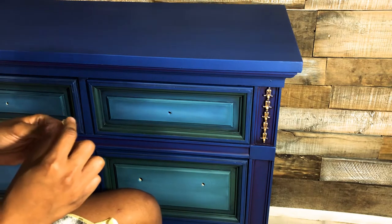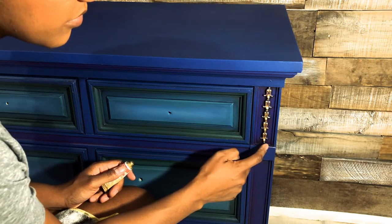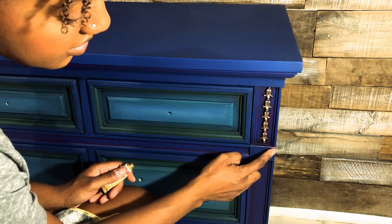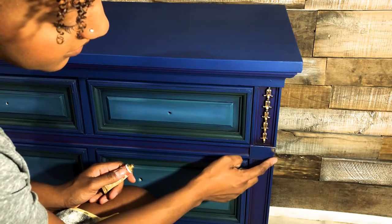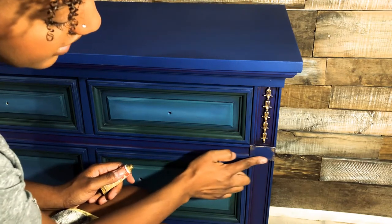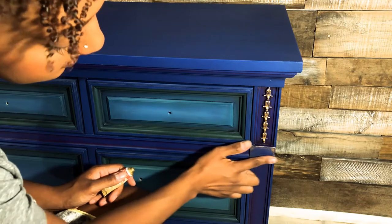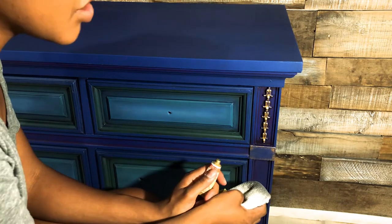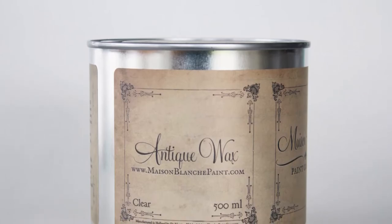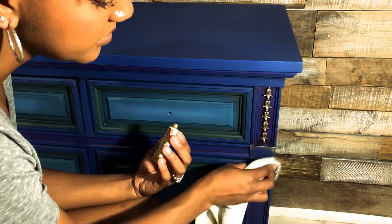I'll take the same cloth I was using for my black wax and buff the gilding wax — this one doesn't need to sit, you can buff it up right after you put it on. Be careful not to put it on too heavy, because if it's pooled in places when you go to rub it you'll just smear it around into areas where you don't want it. Take a very small amount on your finger and use a rapid buffing motion to get a bit of sheen.